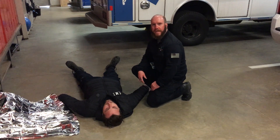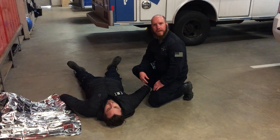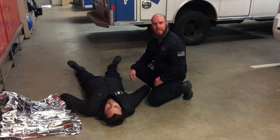Hey, this is Ross Francis with Dark Angel Medical. I just want to briefly cover with you how to wrap someone up in an emergency blanket. I've got my patient here, and this is assuming I've already done treatment and everything, and I'm ready to wrap them up now.